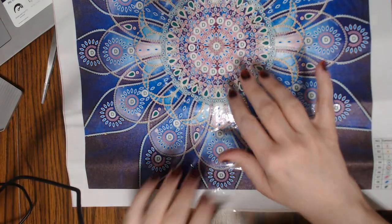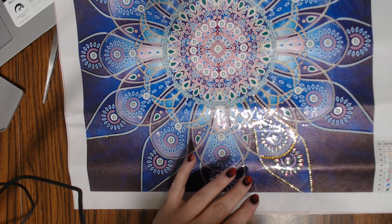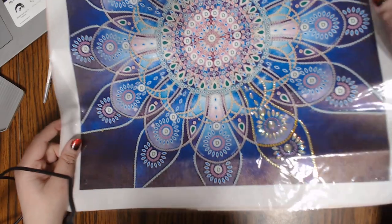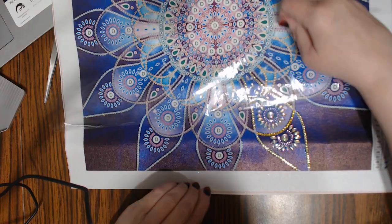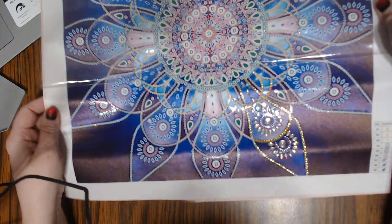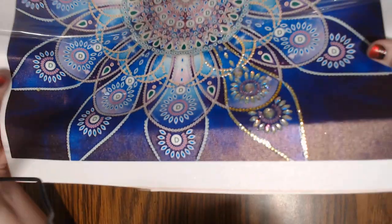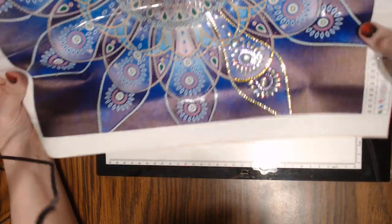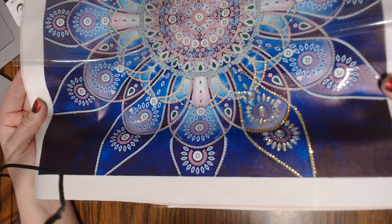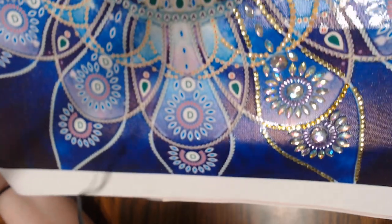Hi everyone, this is Grace of GB Maltese and I thought I would do a video showing me working on my crystal mandala that I ordered from Amazon. I have done a little bit just to see how it was going to start looking and I think it's looking beautiful. I wanted to show you how I worked out picking up the bigger little pieces. I am so pleased with this — I love the way it's looking. Can you see the shine? Not sure how well this is picking up but it's just beautiful.